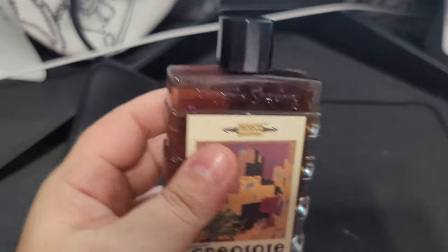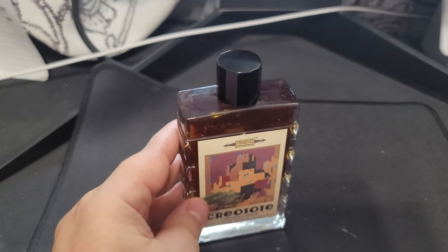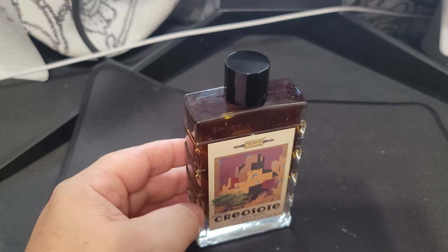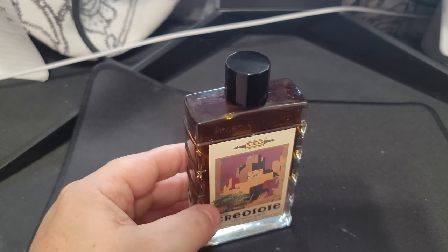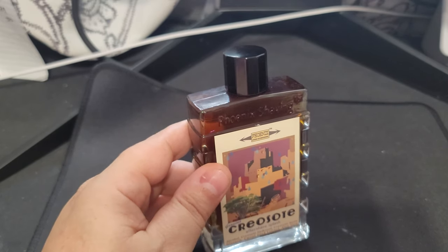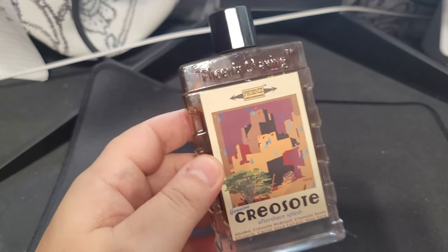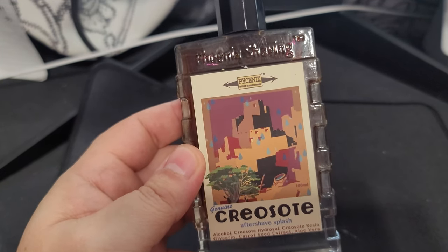Let me go ahead and smell this again. Yeah, it's a very subtle scent - I can see how it's an evergreen bush. It has a very subtle pine-grass type scent. Very interesting. If you have always been enthused by creosote or wanted to try it, they actually have the aftershave splash available.